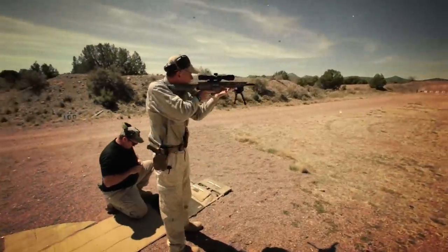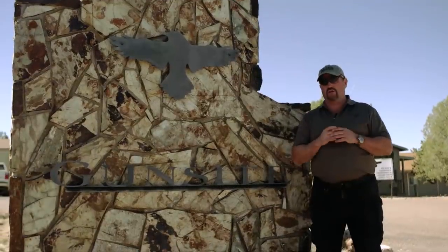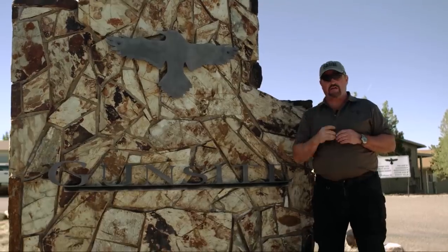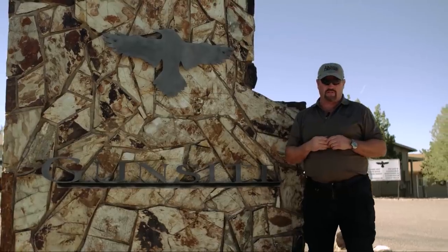Hooking back up with my good buddy Walt Wilkinson, retired Special Forces Sergeant Major who acts as an instructor here at Gunsite. We're gonna stretch both guns out and see how they shake out head-to-head. Definitely not gonna want to miss this episode of TAC TV.